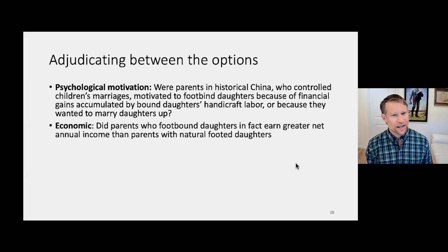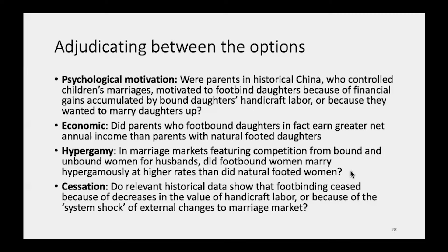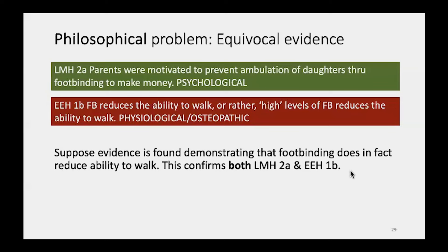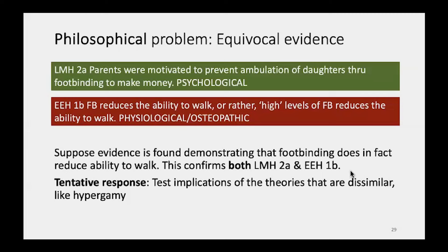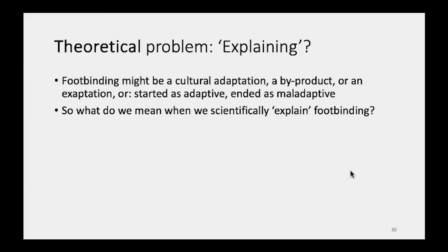Turning to assessment: there are many possible ways to test these hypotheses — psychological, economic, mating-related, and cessation-related. The two theories make some similar predictions but have enough differences to work with, and both face challenges identifying precisely what it is they need to explain, which is why I suggest breaking this into three parts. Data is very scarce — there's a lot of research but no publicly accessible large-scale historical dataset, and even the labor market team's own data has not yet been released for public use. This led my team to turn to methodological innovations, and we created an agent-based model to look at foot binding, published in 2022.